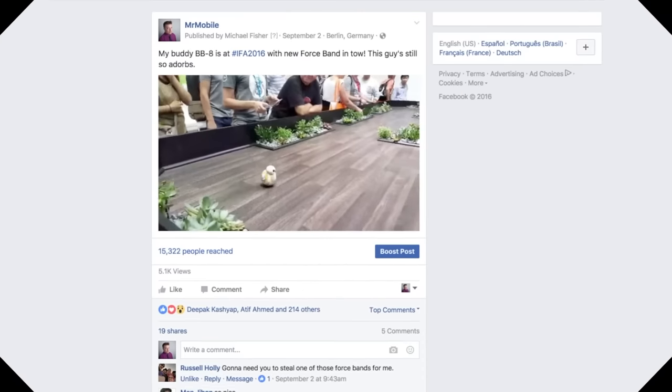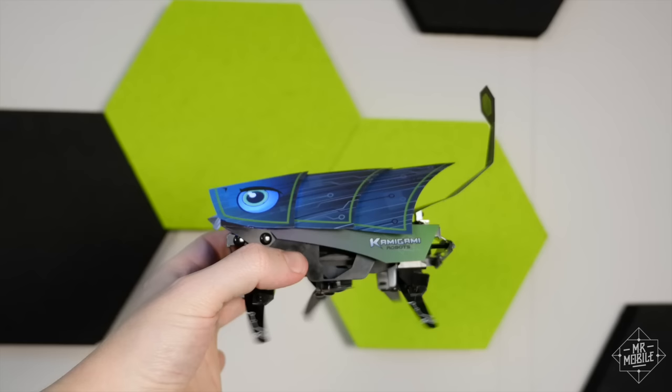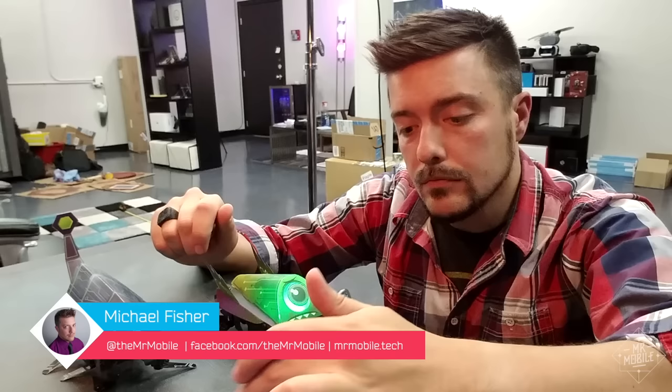If you've ever played with or even seen a Sphero, you don't need me to tell you that remote-controlled robots are a lot of fun. But a few days with these bots showed me a whole new side of the experience I didn't even know I was missing — the experience of building and programming them myself. I'm Mr. Mobile, and these are my two new robot friends.